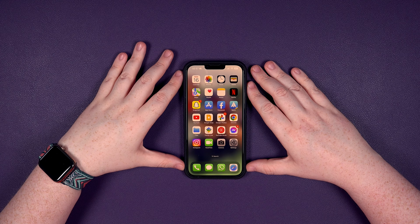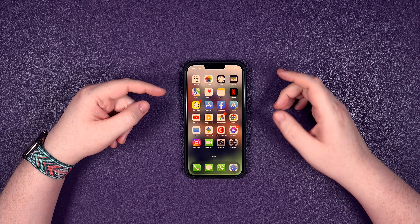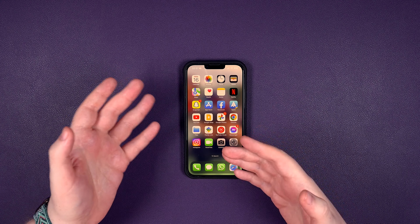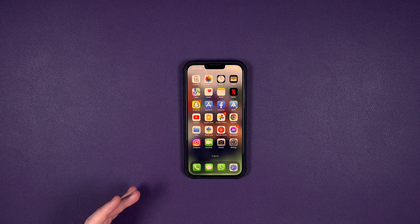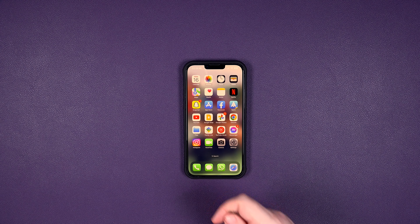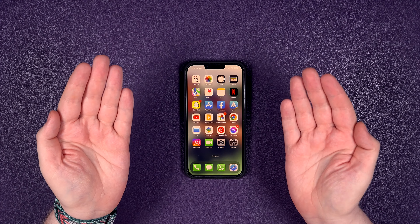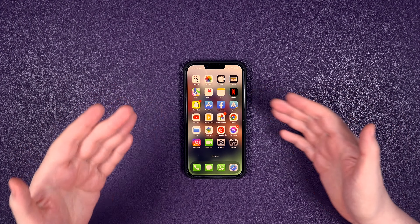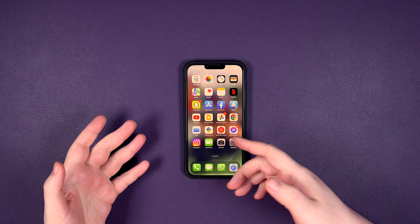Welcome back from unlockingcompany.com — hopefully you've received your email by now. If not, hang tight, pause the video and come back. The email will tell you what to do, but here's what you need to do: get your SIM ejector, take out your current network SIM card. Let's say you bought it on network A and want to use it on network B — take out the current SIM, pop in the new one, and it should literally just work. Connect to the network and you're done.